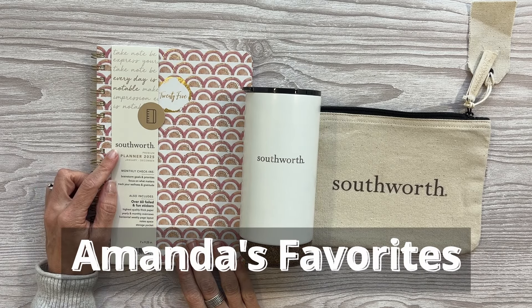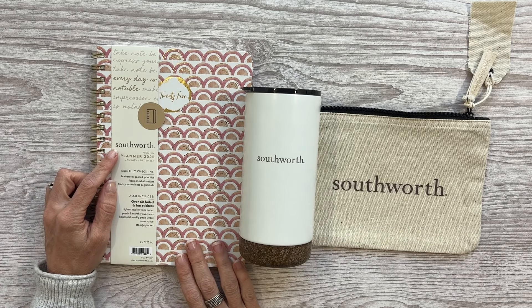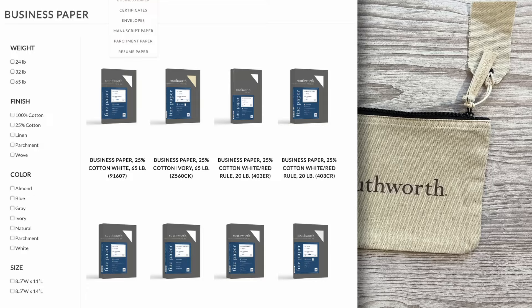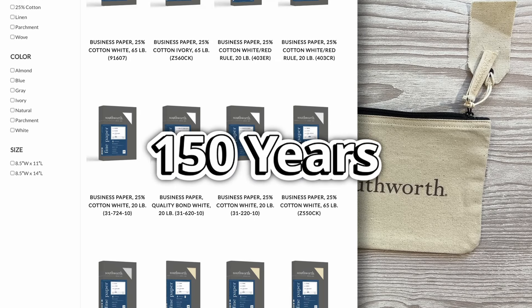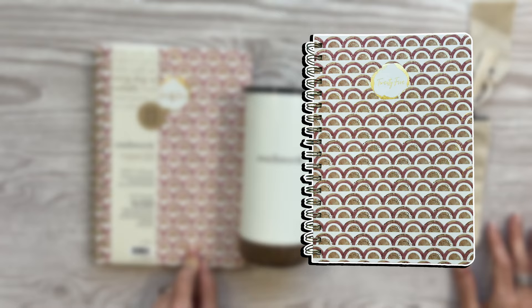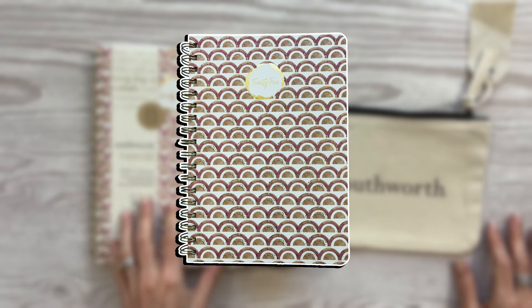Hey guys, welcome into Amanda's Favorites. If you don't know, Southworth is a paper company that has been around for 150 years. This is amazing paper in a portable, functional, and really aesthetically pleasing planner.